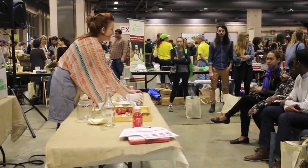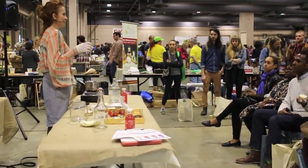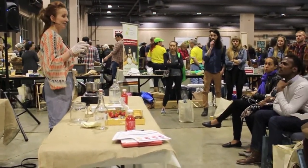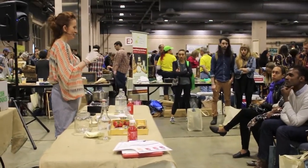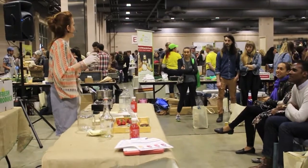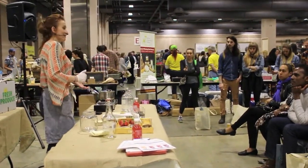The third ingredient is tea. We use a blend of three teas — black tea, green tea, and oolong. I got up today at 4 o'clock so I couldn't find my oolong tea, so I just have the two teas. Traditionally it's made with black tea.